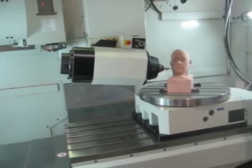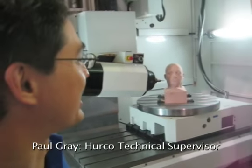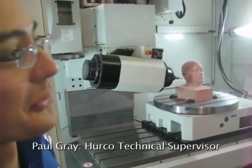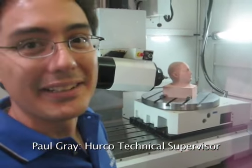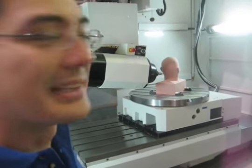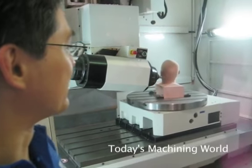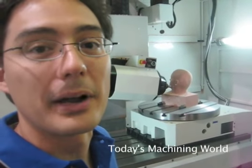Our executive vice president had Jay Schomburg from Online Resources come in and digitize his head. Then he made some toolpaths for it, we loaded it on the machine and cut it. This program cuts the finished pass from bottom to top, and we cut it in about two and a half hours or so.